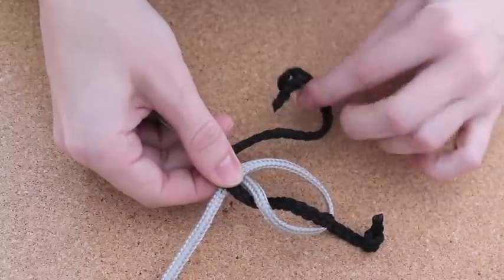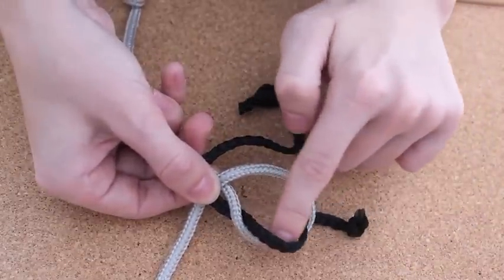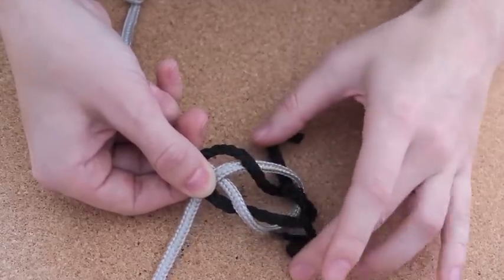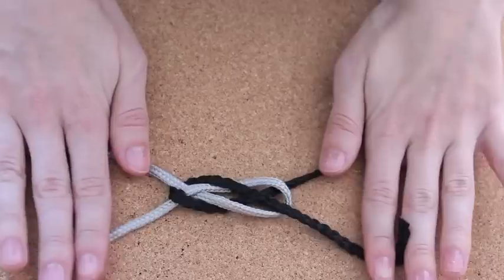Then take the opposite black handle and simply pass it through the black loop right here. And then you simply pull it.